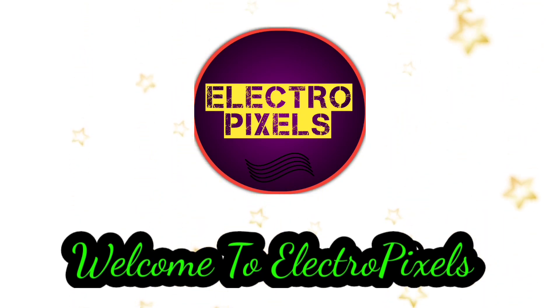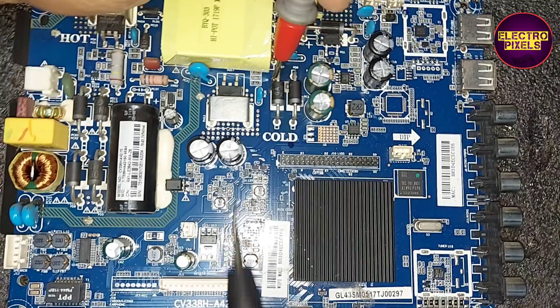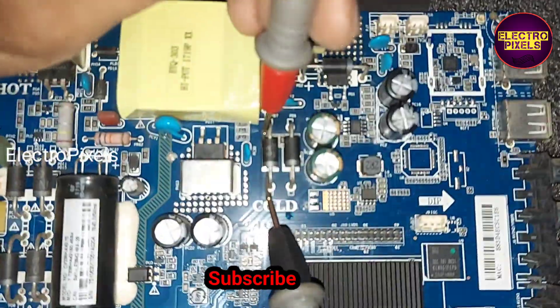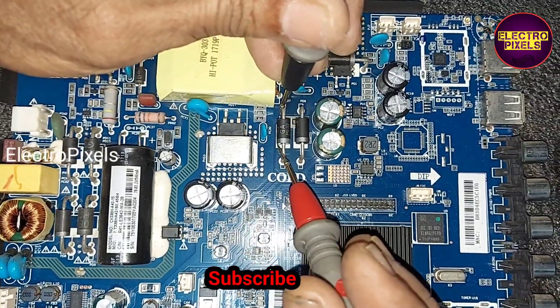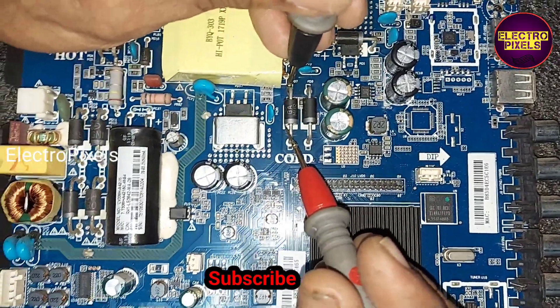Hello friends, welcome to Ultra Pixels. If you like our channel, please don't forget to like, share, subscribe, and press the bell icon for further notifications. This is a CV338H A42 Android universal combo board, and this motherboard has come in for repair.